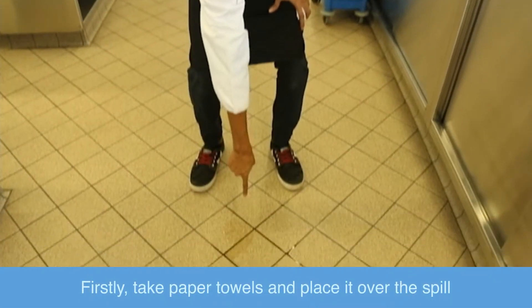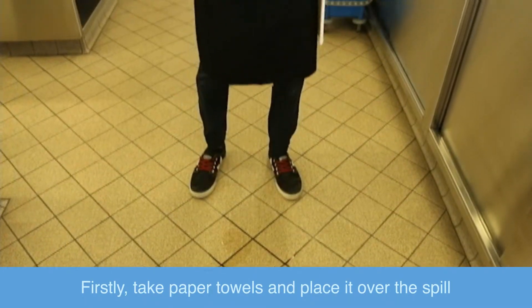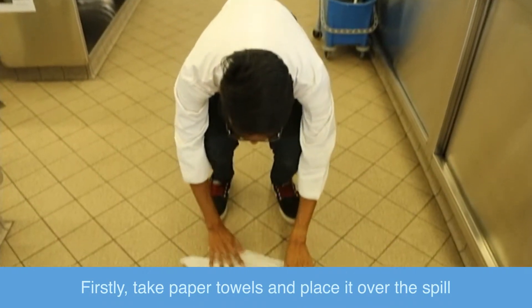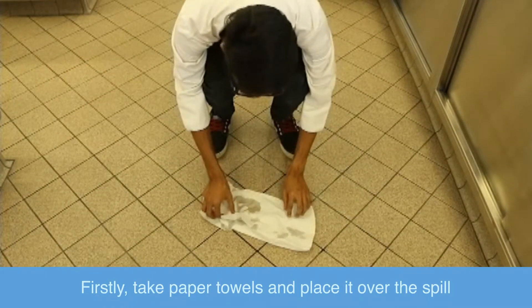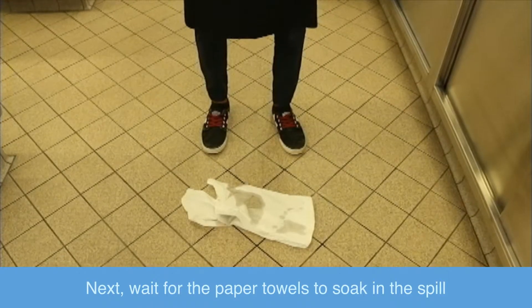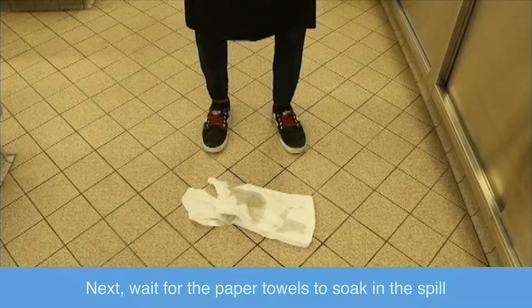Firstly, take paper towels and place it over the spill. Next, wait for the paper towels to soak in the spill.